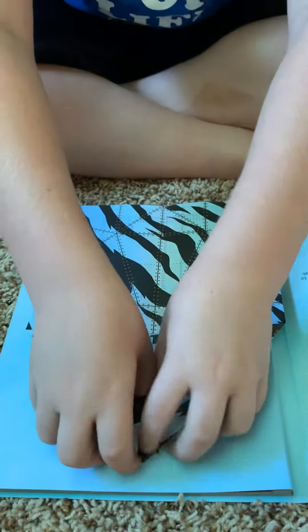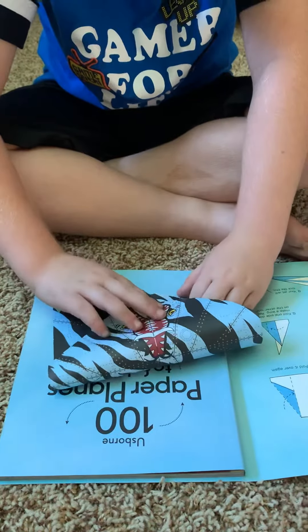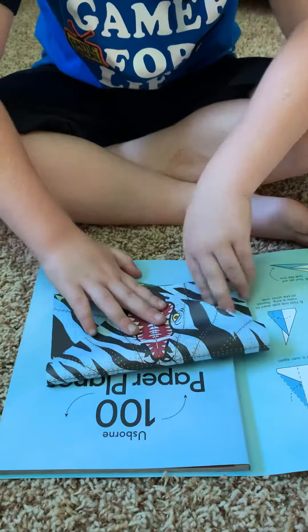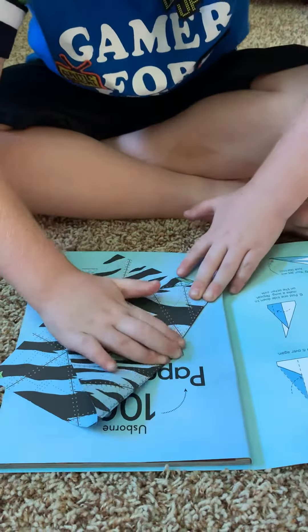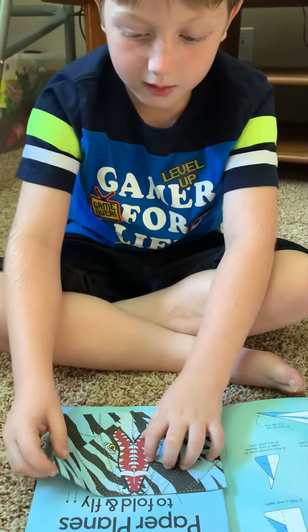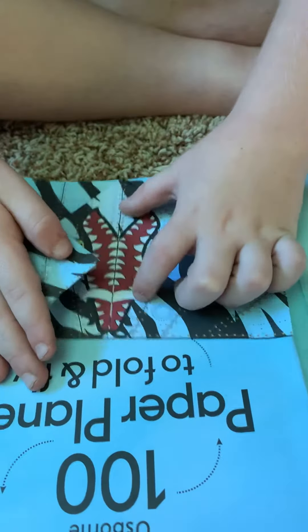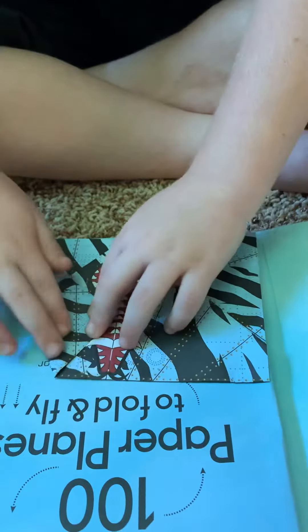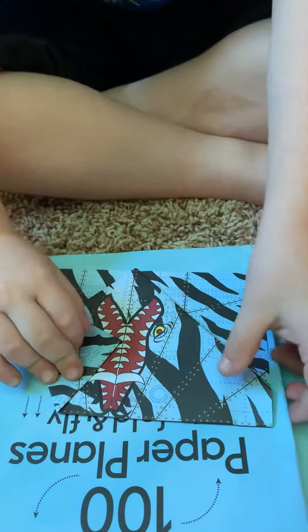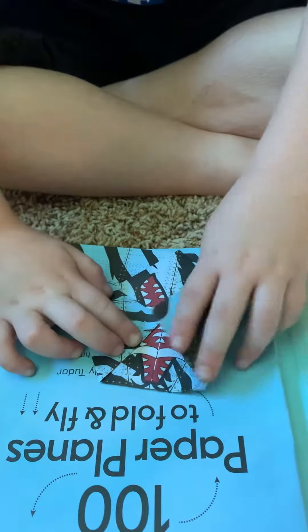Then you fold it down all the way to the bottom. Make sure you have a really good crease, then you fold these corners to the dot right here, and then you put the other one in the same place.